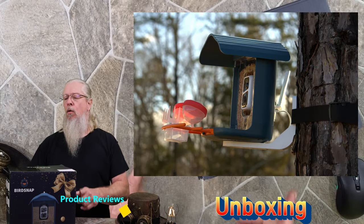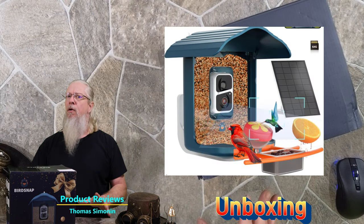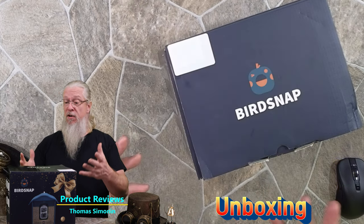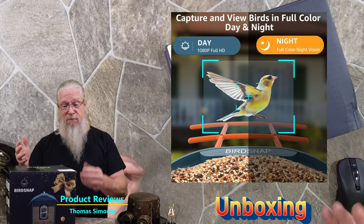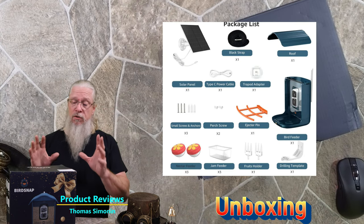I was sent this really cool bird feeder to do a review on, but it's not just a bird feeder. This thing has a camera in it. Not only does it have a camera, but it has night vision, detection, and it can take snapshots for you. This is really really cool, so let's go ahead and get this unboxed and see what it's all about.